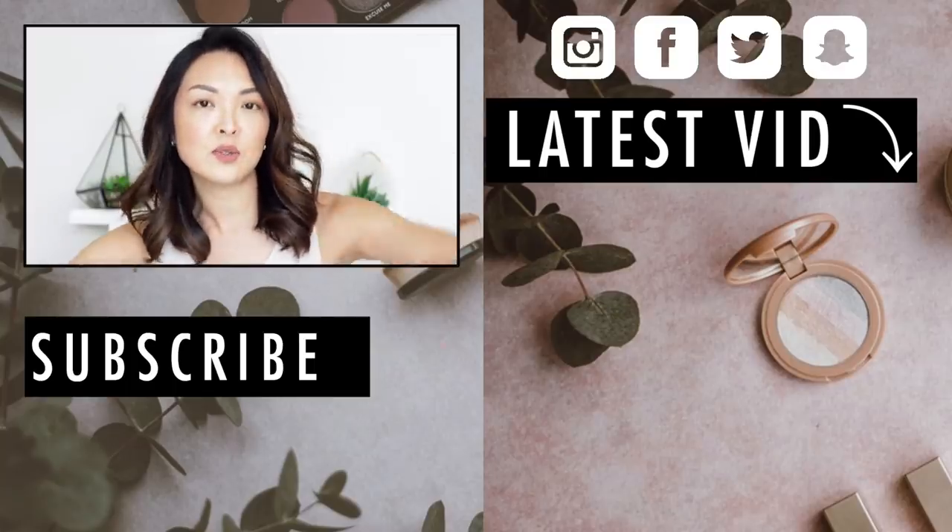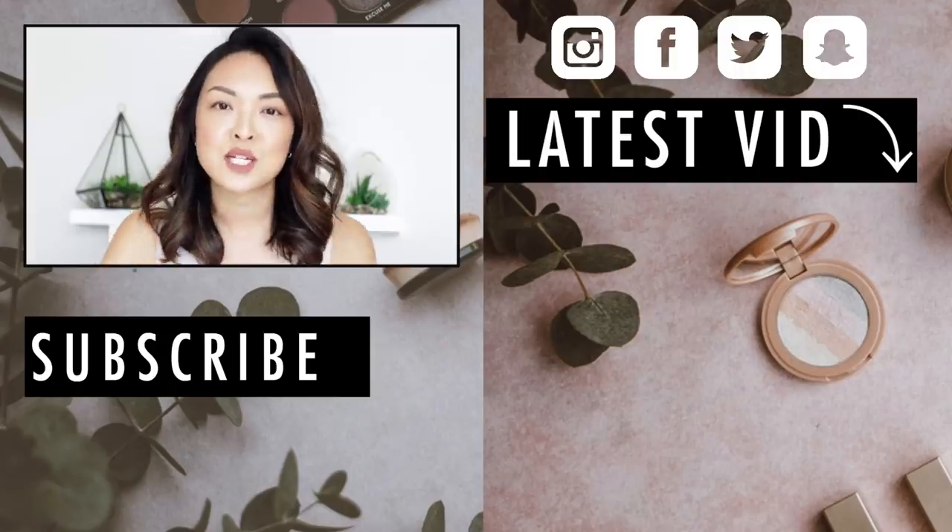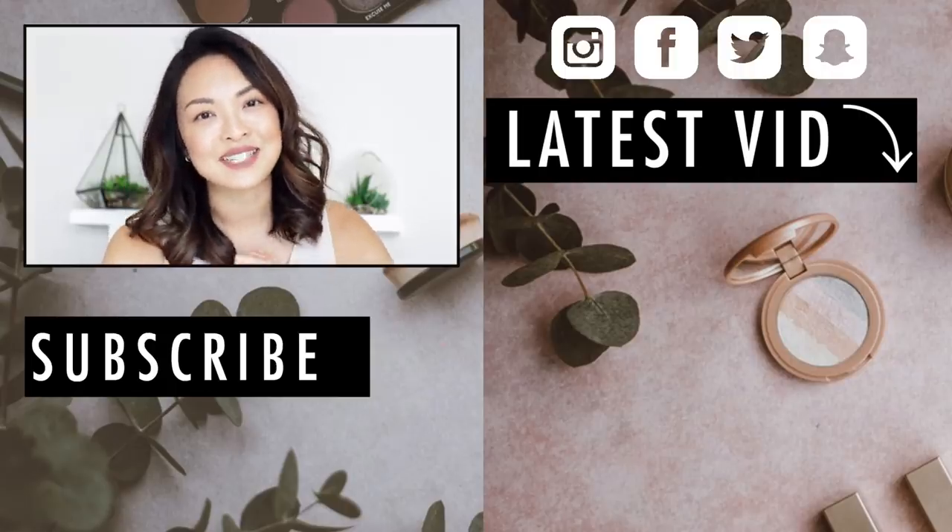Alright guys, that is my tutorial on how I curl my hair. Yes, I still use a curling iron, but I can curl my hair in less than five minutes. I hope you guys enjoyed it — if you did, make sure you subscribe to my channel, give this video a thumbs up, and comment below and let me know if you want to see more hair videos. Thank you so much for watching and I'll see you all very soon in my next one. Bye!